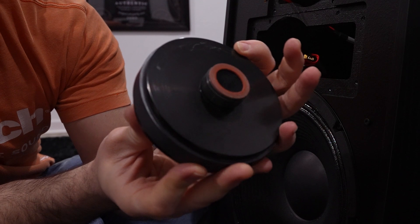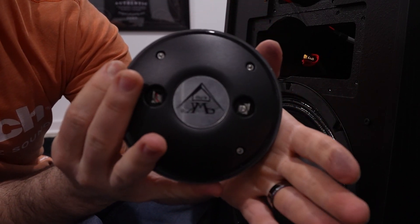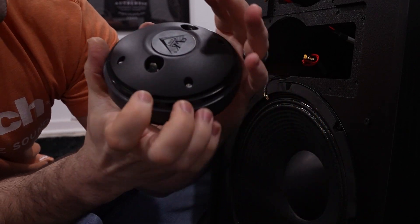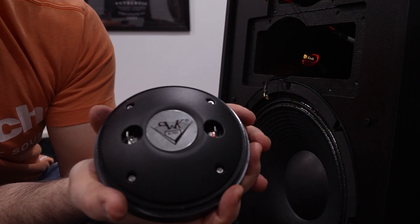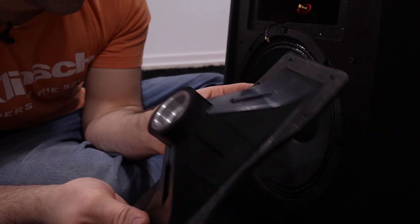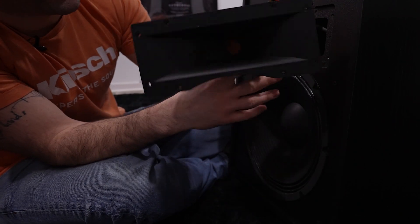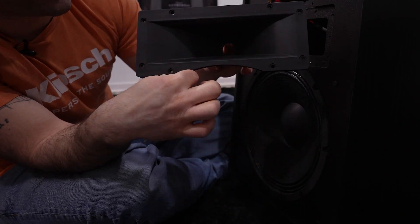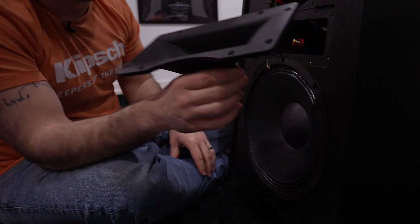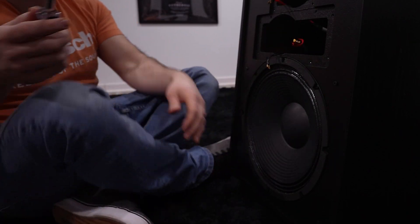Here we have the K702 mid-range driver and here is the mid-range horn. As you can see, the top and the bottom are different because it does have the cutout for the low-frequency driver. With that out of the box, let's move forward onto our woofer.